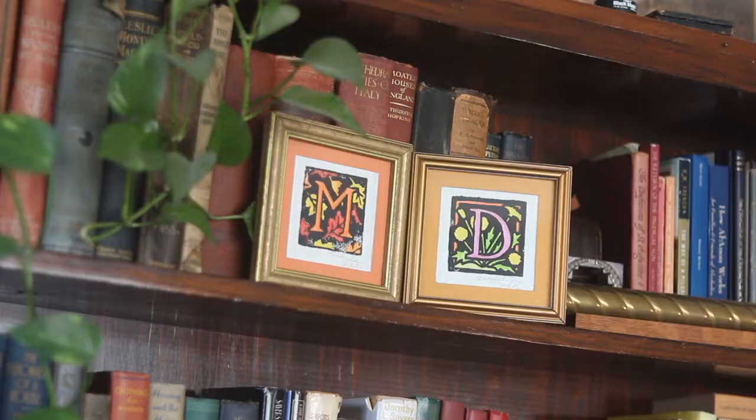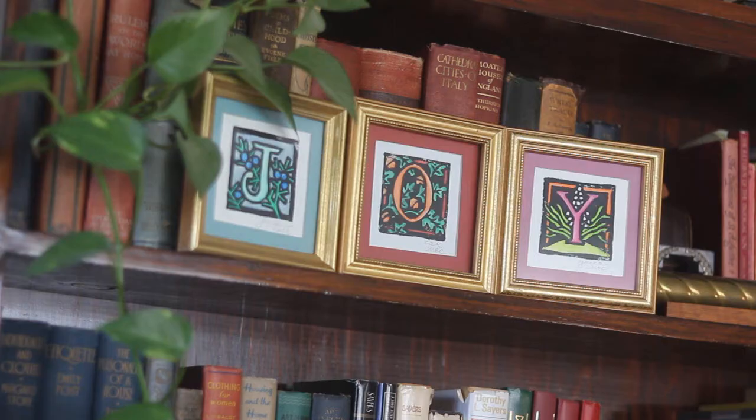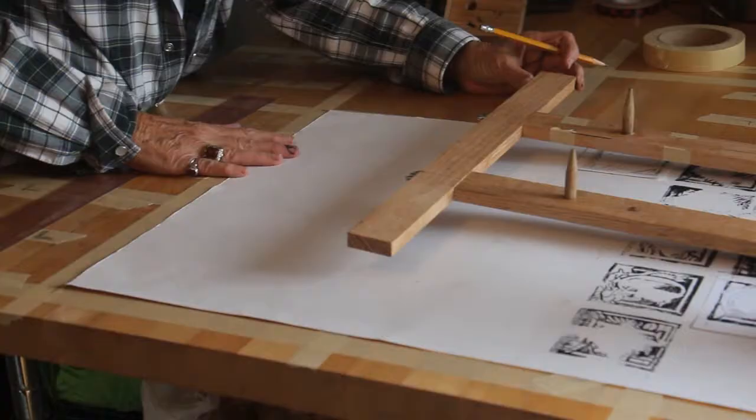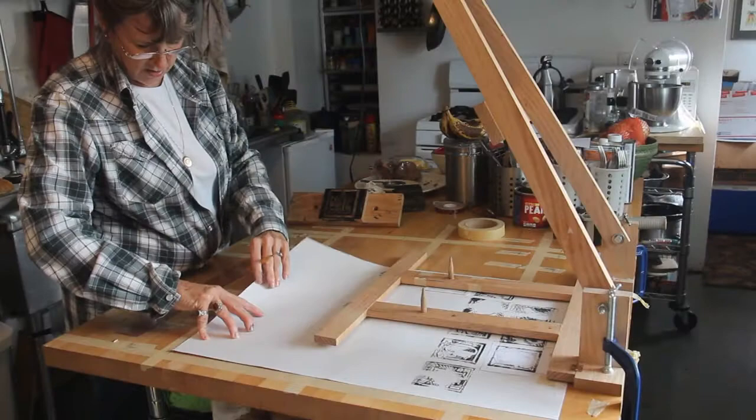The individual letters make good gifts — they give you lots of options. You can frame people's initials. I spelled out 'joy' to display at Christmas.